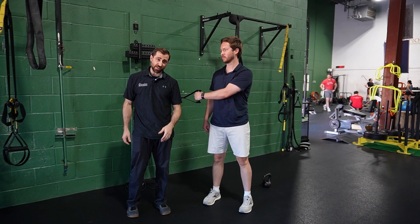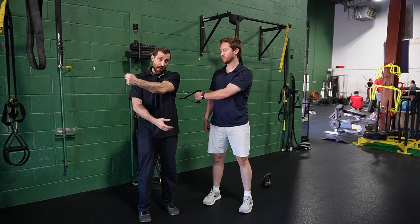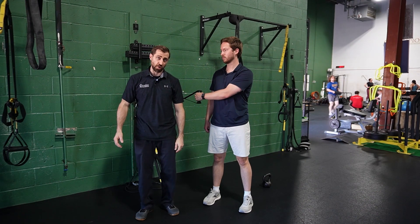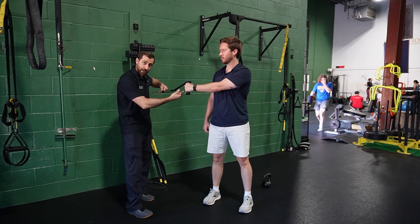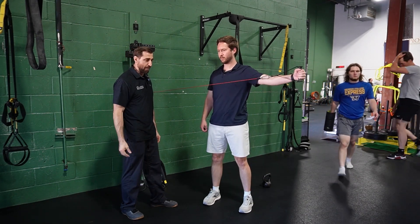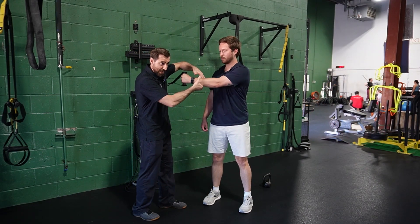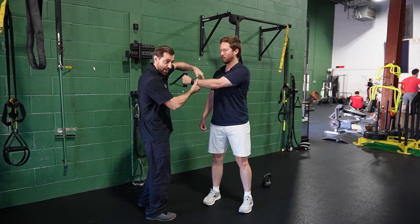Cross body T's — largely with posterior instability, these folks can have apprehension across the body, and this is where we want to build stability. So when we're doing our T's, we just turn to the side. Now the hardest part of the movement is when the arm is across the body. Do one or two T's, all the way back down, and pausing at the end range where patients are typically a little unstable, I'll apply some stabilizations right here.